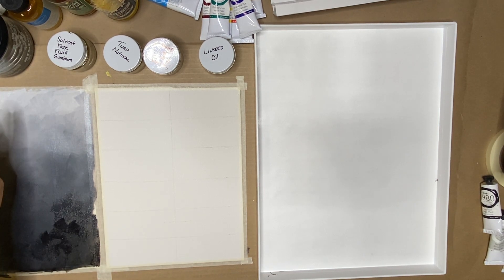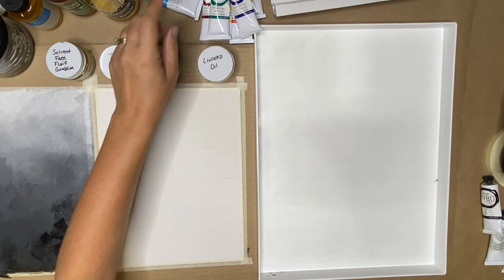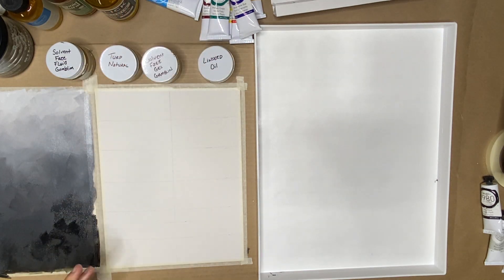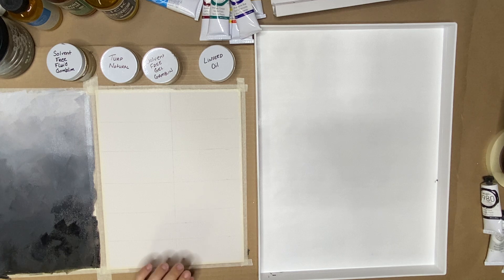We built a 0, a 50, a 100, then we turned those into a 30 and a 70, and then we laid it all out practicing with our different mediums and our different brushes to see how they all kind of worked. It's getting familiar with our tools and learning about the viscosity of the paint, meaning the way that it flows or moves across the surface.